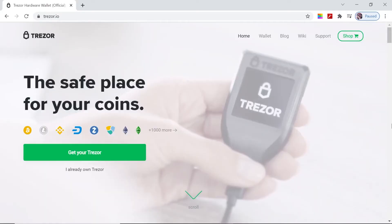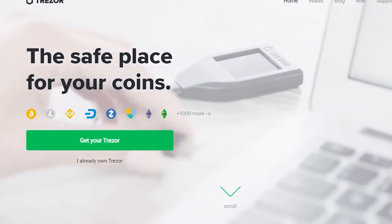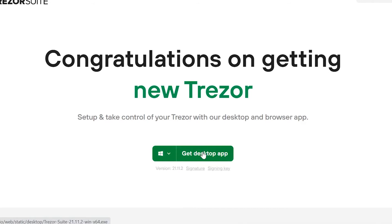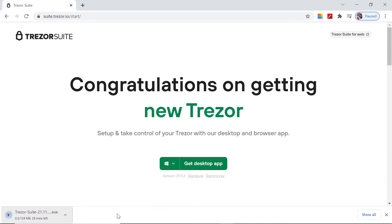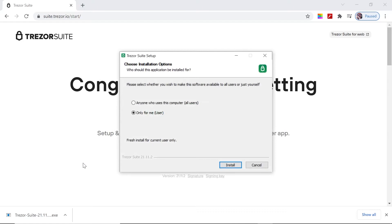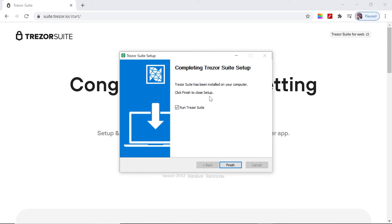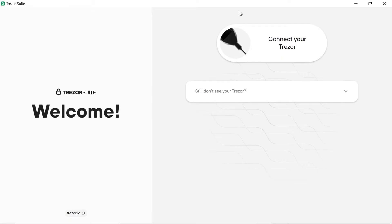Now we can go to the Trezor website at trezor.io/start and click on 'I already own Trezor.' It redirects us to a new page where we have to download the Trezor Suite app. Select the Windows icon and click on 'Get Desktop App.' The download is displayed at the bottom of the browser; click on 'Keep File' to continue. Once the download has been completed, open the EXE file and click install. Once the install is complete, make sure that the 'Run Trezor Suite' checkbox is checked and click on Finish.